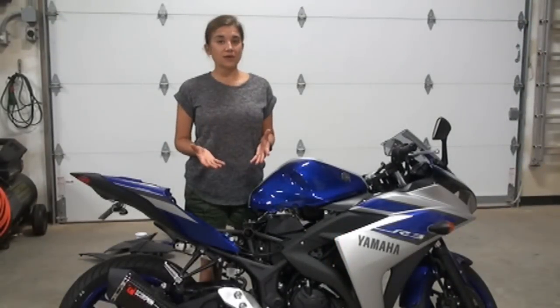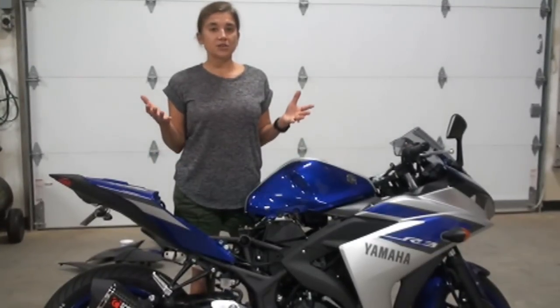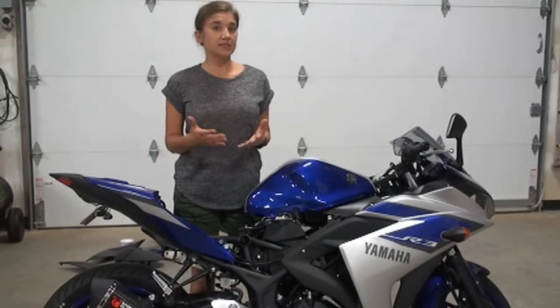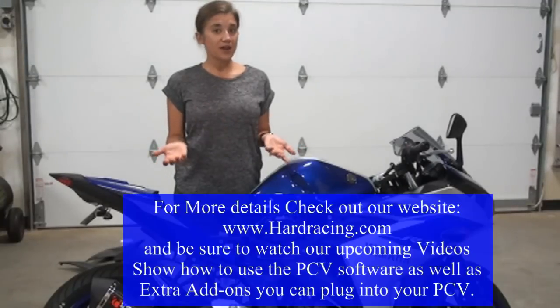If you have any other questions about the Power Commander, just give us a call, send us an email, or go to Facebook or HardRacing.com. We are always here to help.